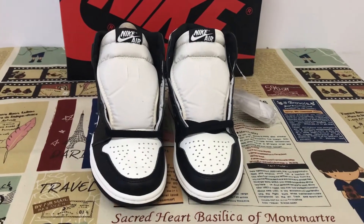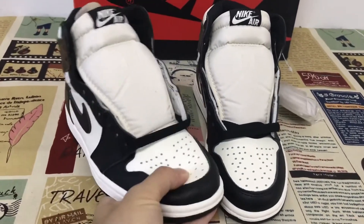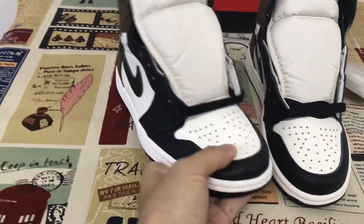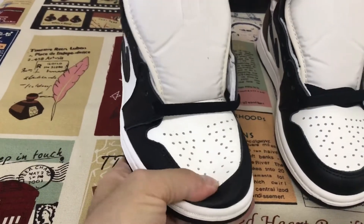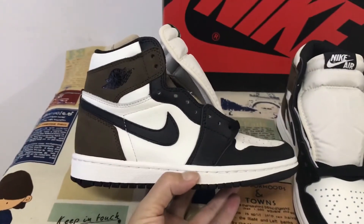Hello guys, today let me show you the Jordan 1 Hi Dark Hawk. Let me see the shoe — the top and the toe cap with the first blade real leather. You can see the leather is really, really soft on the outside of the shoes.